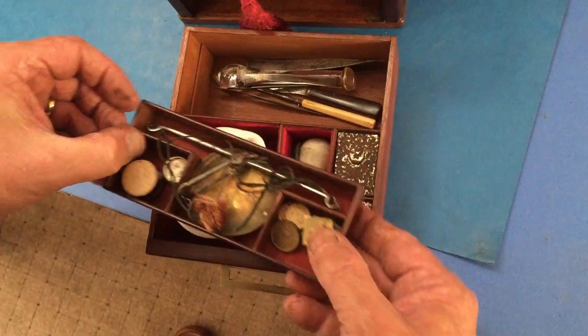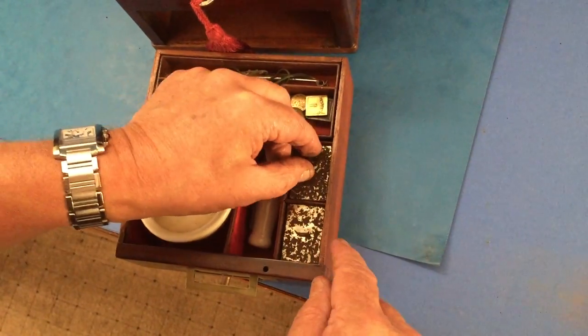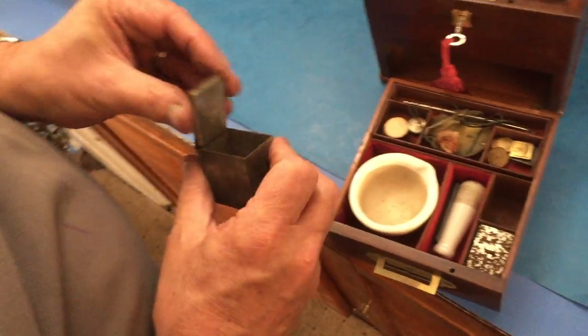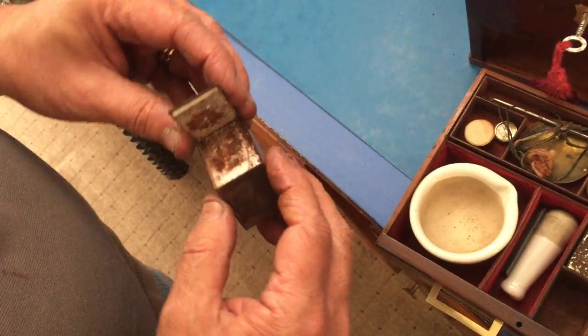Take that out and you've got lots of different tools and bits underneath. Then you've got these two little tins — no idea what's inside this one, and nothing in that one. I think probably the same in this one — oh, full of something!